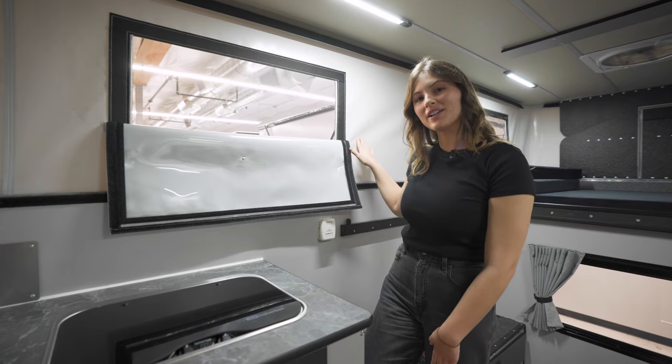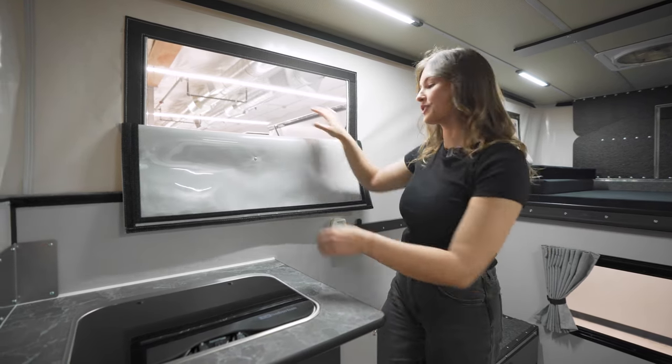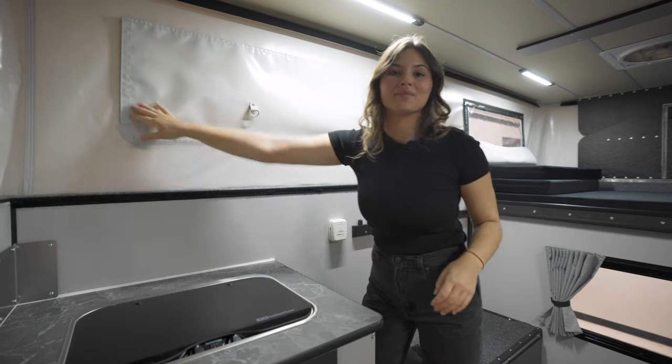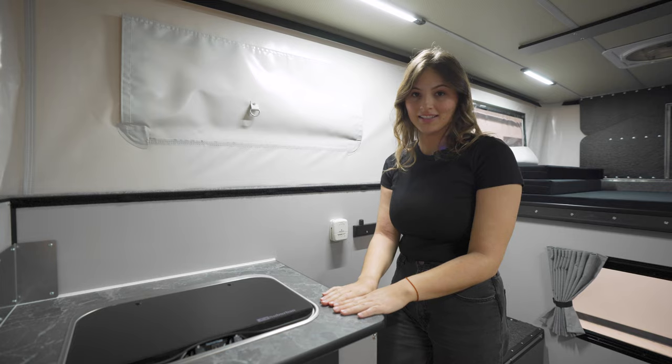The vinyl pop-up layer of the camper comes standard with four windows. Each has a screen, a clear layer, and a third for privacy. There's also a thermal pack option for added insulation.